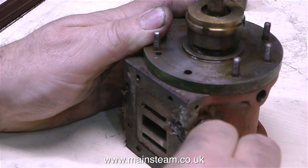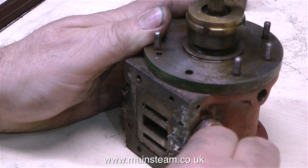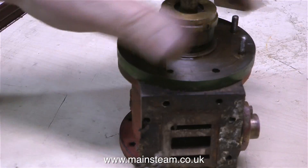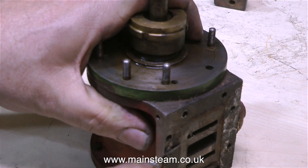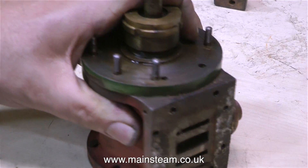Pretty much like this gasket. I started by using a craft knife, but it didn't remove the gasket. The way that the paint is stuck to this engine, and the way that the gasket isn't coming away, definitely tells me that this engine has been in steam.